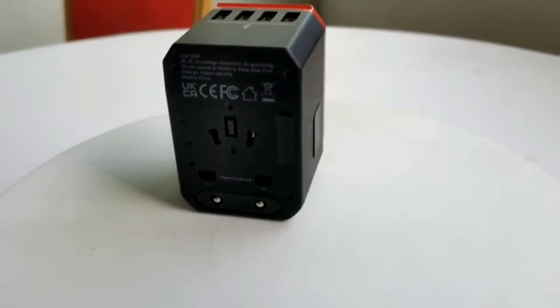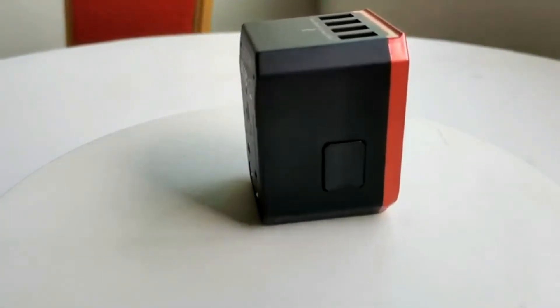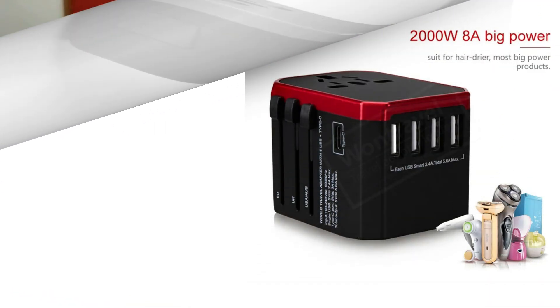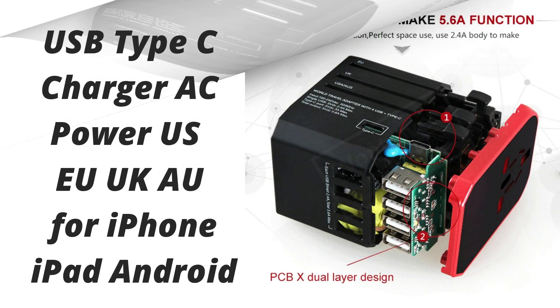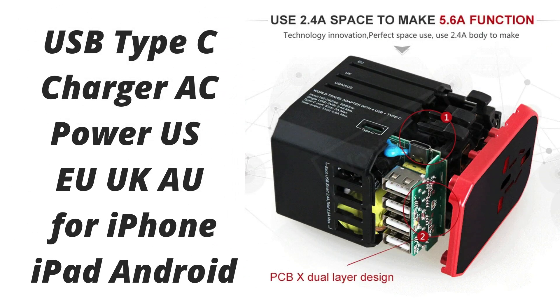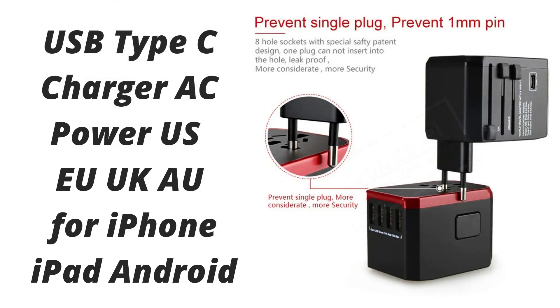With some short cables, it makes for a useful travel charger. It's more compact than a lot of other travel charging options, and it can fast charge an iPhone, iPad, and Apple Watch, which isn't true of on-the-go MagSafe chargers. It's also versatile, because the two ports can charge other devices like Samsung phones and handheld game consoles.